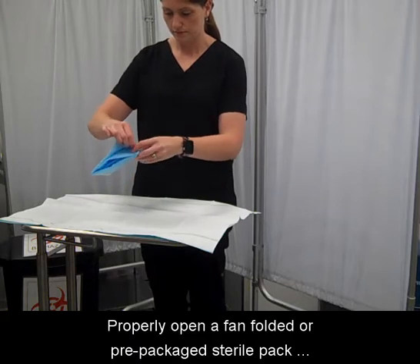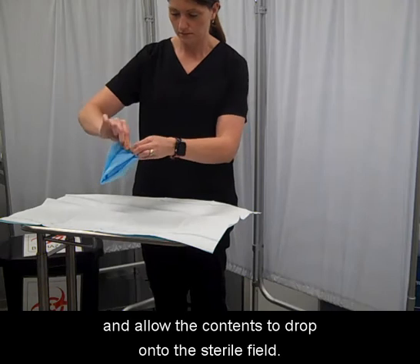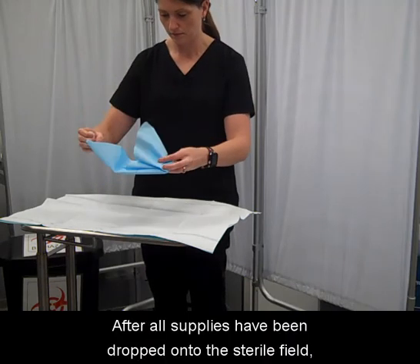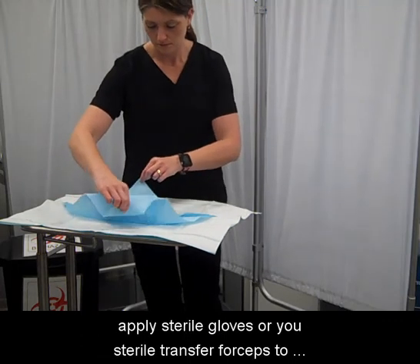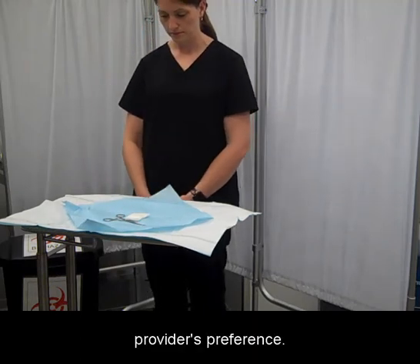Properly open a fan-folded or pre-packaged sterile pack and allow the contents to drop onto the sterile field. After all supplies have been dropped onto the sterile field, apply sterile gloves or use sterile transfer forceps to arrange the instruments on the field according to the provider's preference.